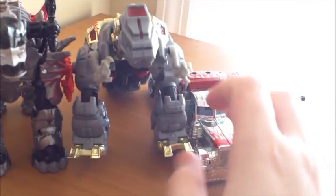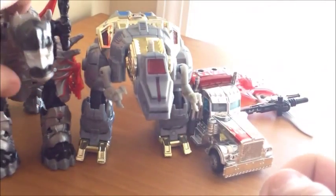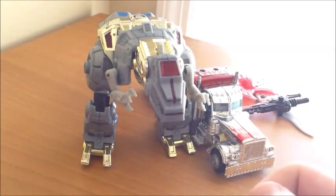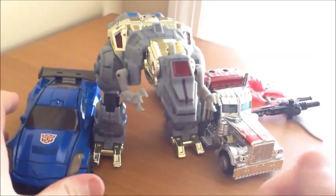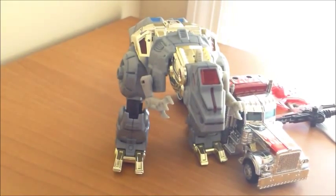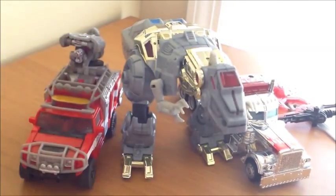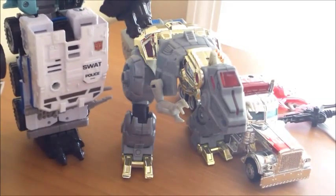For comparison, here they are next to the Age of Extinction Slog, who appears bigger as a Voyager but it's just because he's a lot bulkier. Also here's the Age of Extinction Hotshot or Trax, whichever you prefer to call him; the Dark of the Moon Autobot Ratchet; and Defensor, who towers over everything.